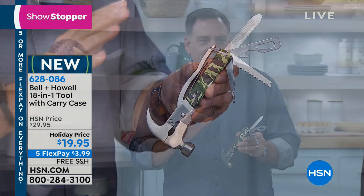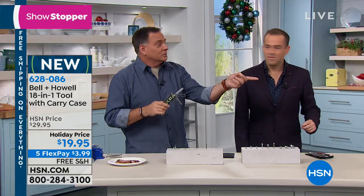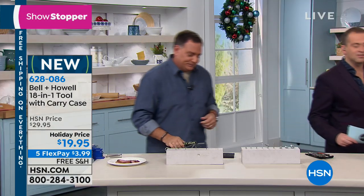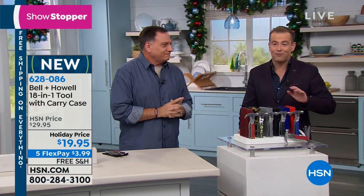If there's something on this that you need and you don't have, trust me, you don't need it. This has everything on it that you could want. And we're doing flex pay as well at $3.99 and free shipping and handling.